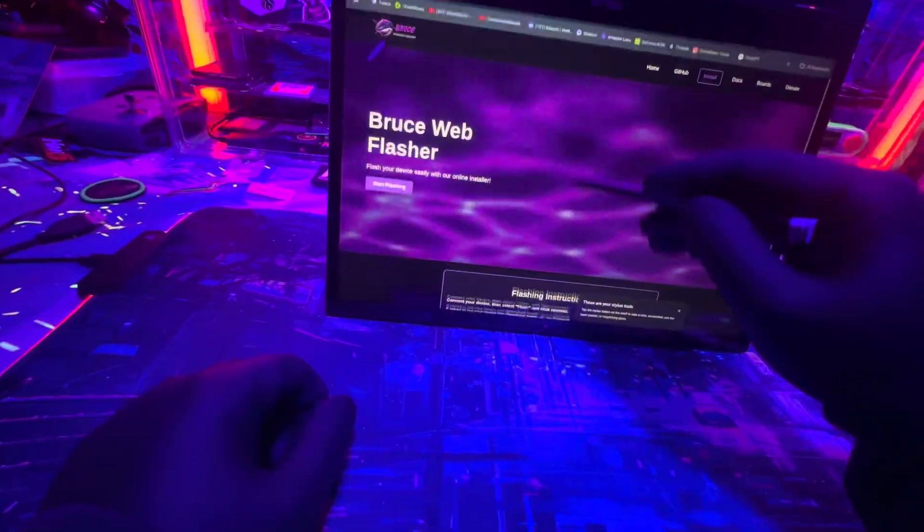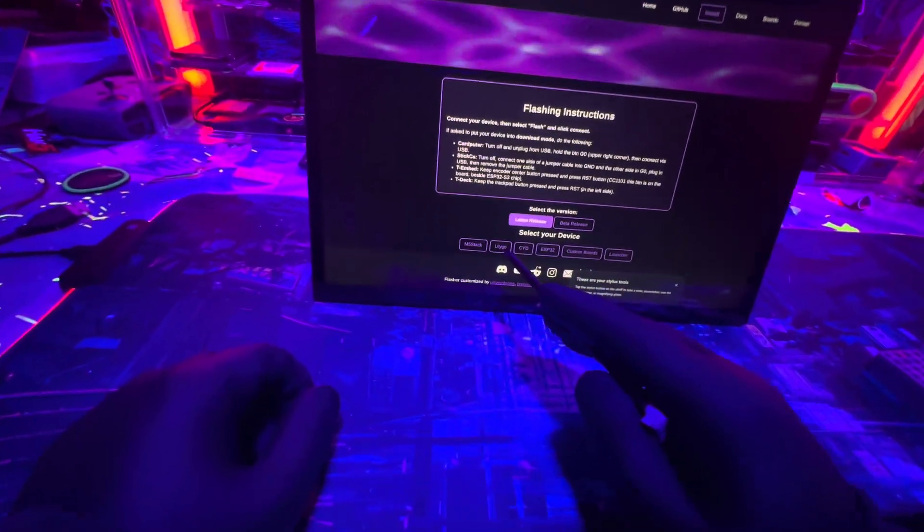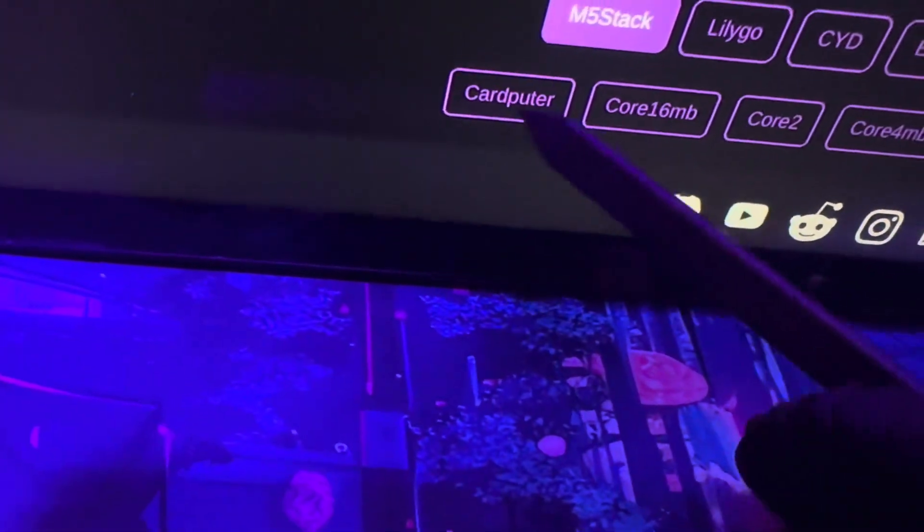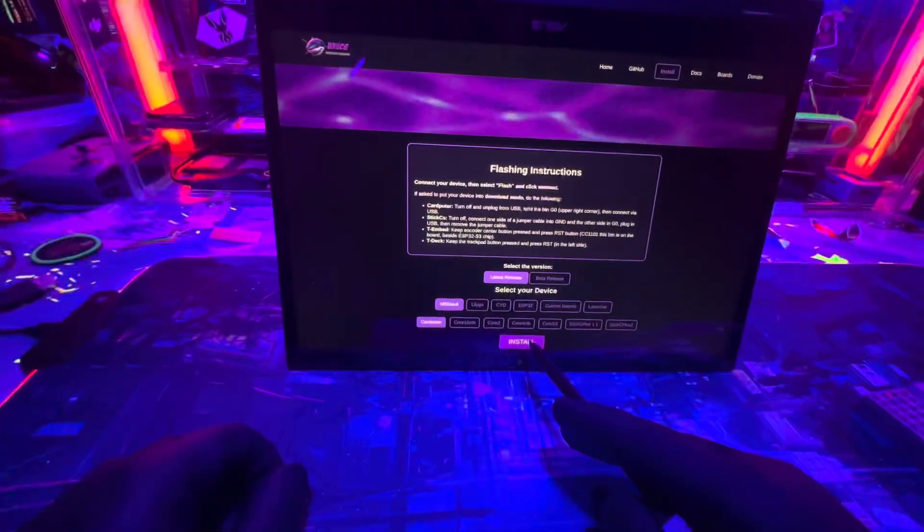Go ahead and scroll down and we're going to find the device. We have the M5 Stack — click on that right there. It says Card Computer — click on that. Then we're going to click Install.